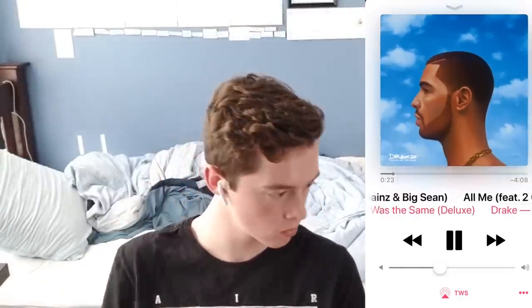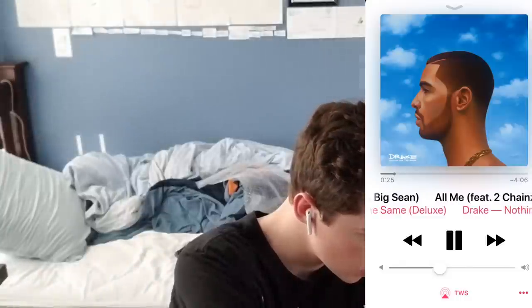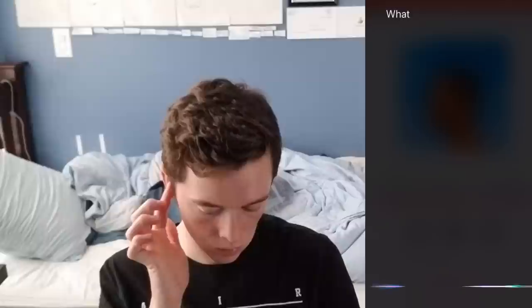To delete the paired information, tap five times until the headphones turn red. To call Siri, press and hold the button for three seconds. To answer or end a call, tap the power button once. To reject a call, tap twice.